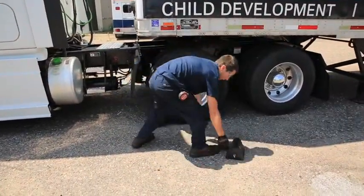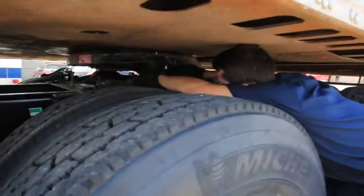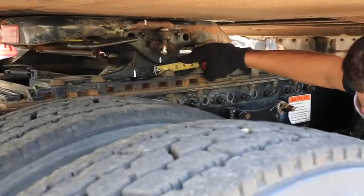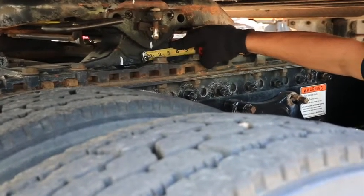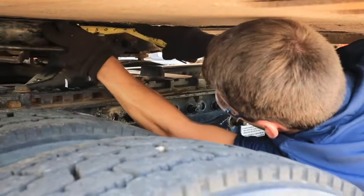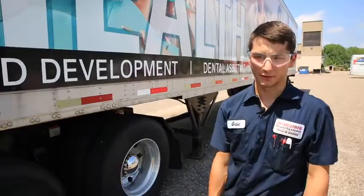Place the chocks back under the wheels and take the measurements. Between the slider plate and the slider rails, it did not move. Between the slide pin and the upper half, we moved a total of one-eighth of an inch. Between the fifth wheel and the apron, we moved a total of another one-eighth of an inch. That is still under spec, meaning the fifth wheel is still good for operation for the next year.